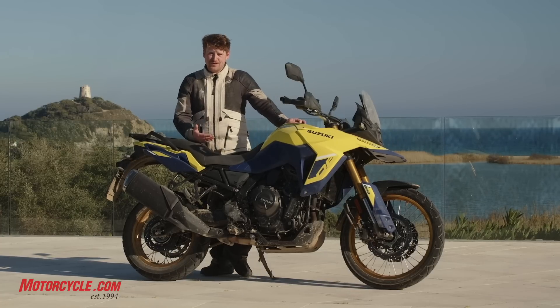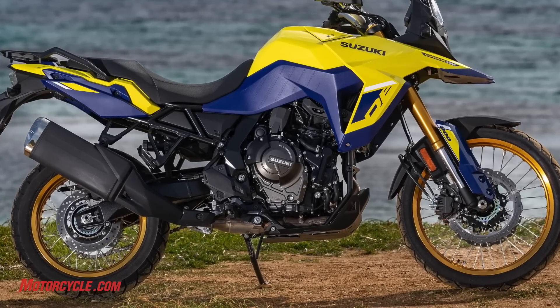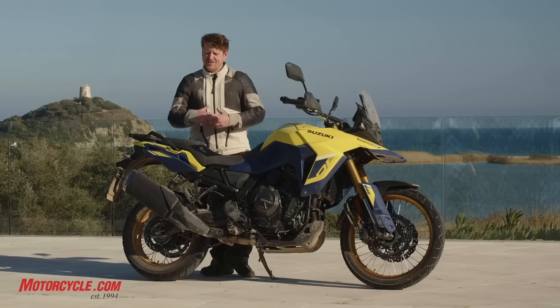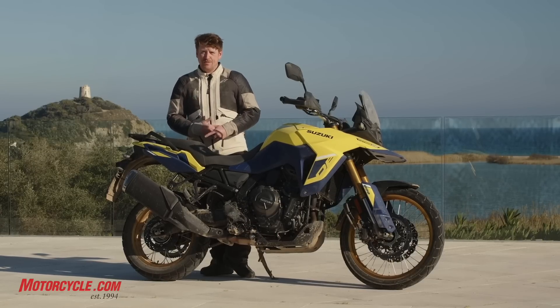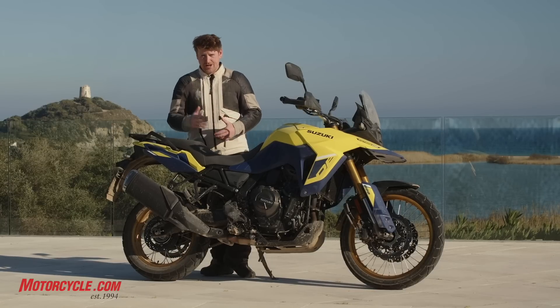The parallel twin is new for Suzuki. This is a 776cc engine, dual overhead cam, 4 valves per cylinder, with a 270-degree crank. This type of engine has become really popular — it puts traction to the ground really nicely, which is why we see them so often in adventure bikes. And this is no different; the motor works really well.